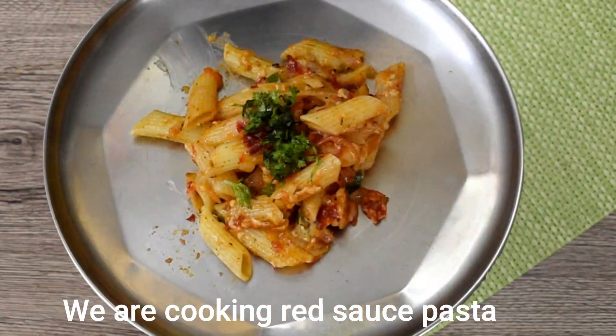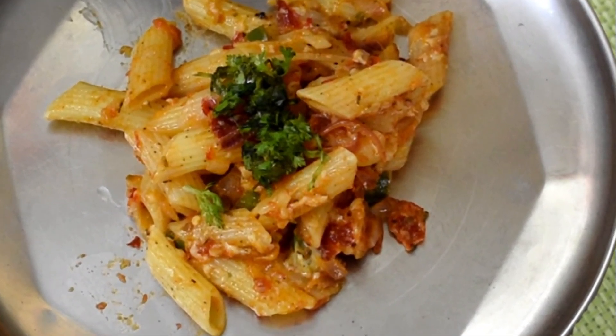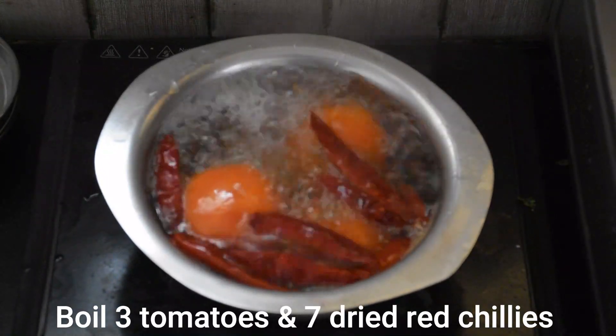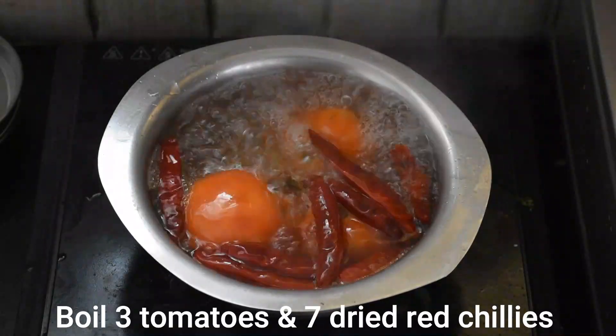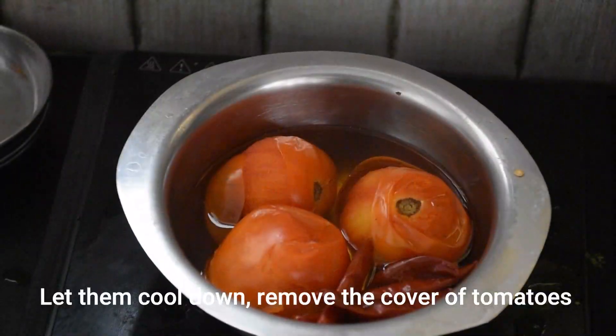Today we are making red sauce pasta. This pasta is very easy to make. First of all, we have 3 tomatoes and we will boil them with 7-8 red chilies. We will boil it and then remove the cover.